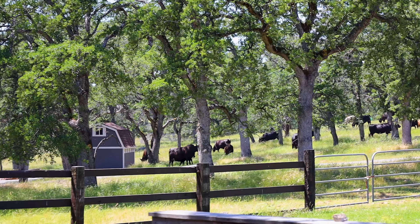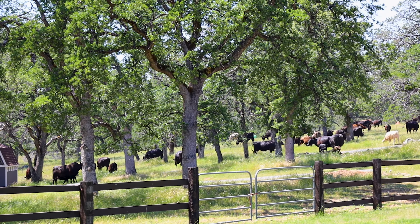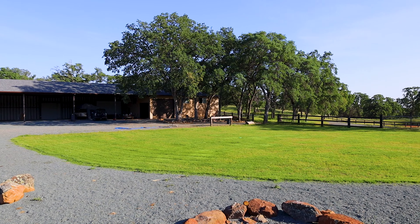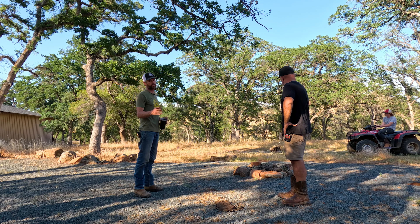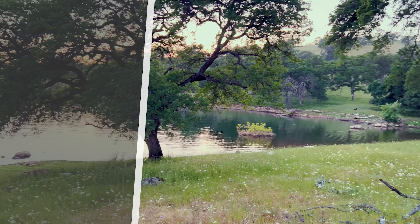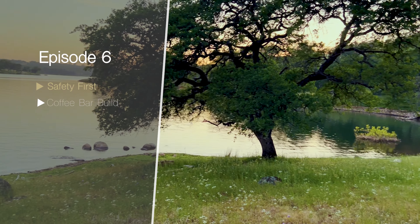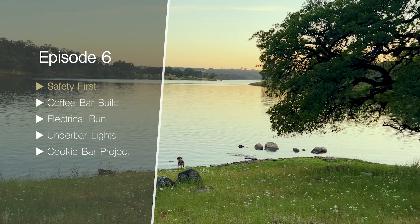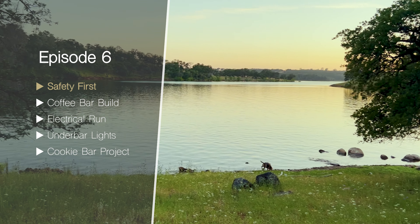As the temperature heats up and summer approaches, we focus on finishing the last few barn projects before we take on the larger infrastructure projects later this summer. In this episode, we get serious about safety, build a coffee bar, run more electrical and lighting, and continue the oak bar project.